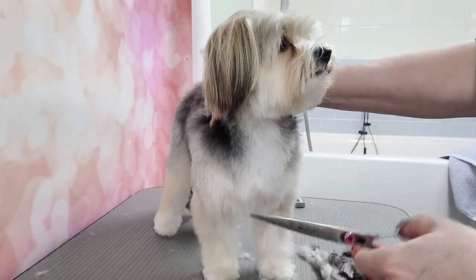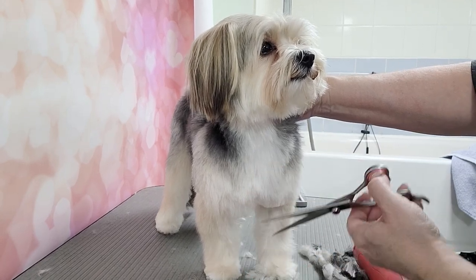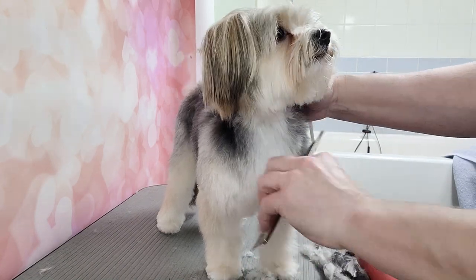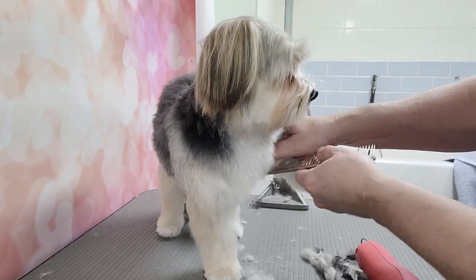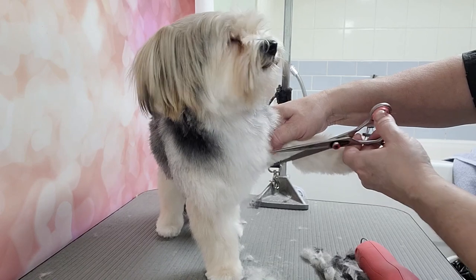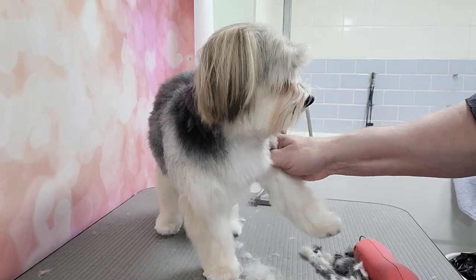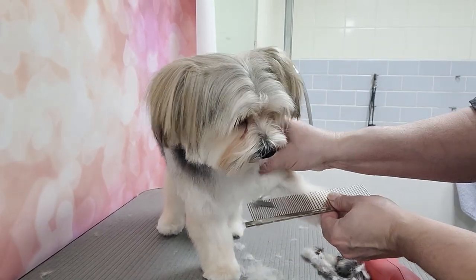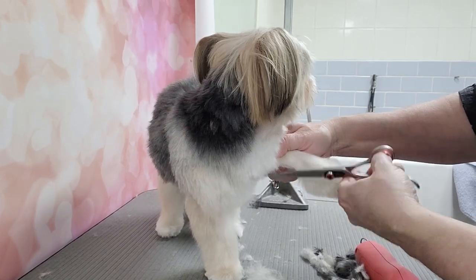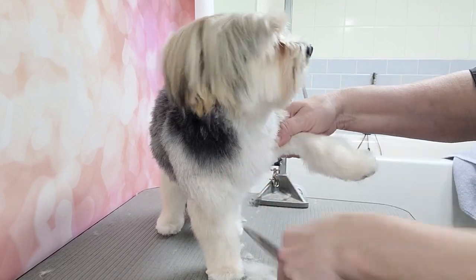Now I've got to fix up the chest. He's got lots of hair under his armpits — even got a knot there, I can see it. Always check the armpits. You've got to hold the arm like this and use your fingers to twist the skin outwards so you can see the armpit hair, because if you don't clip it, it'll stick out and then it'll get all knotted as well.